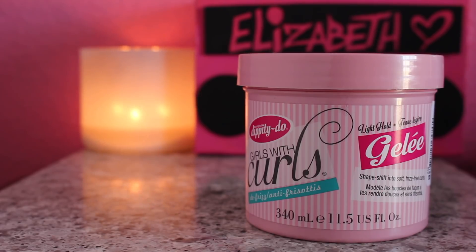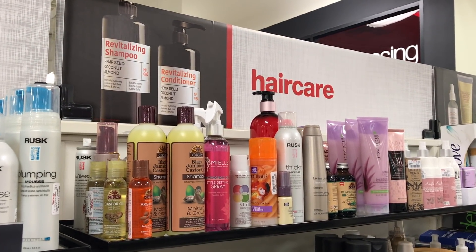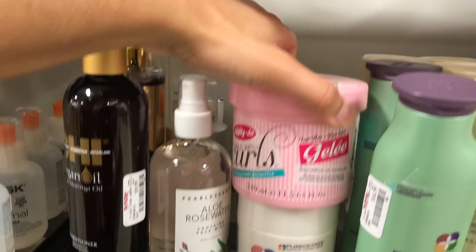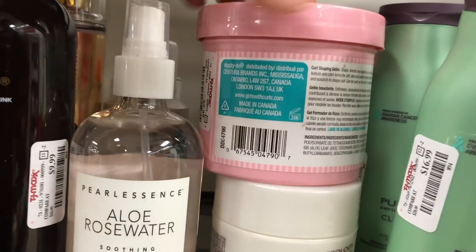Hey guys, welcome back to my channel, I'm Elizabeth. In today's video we're doing a review on this product right here, which is the Dippity-Do Girls with Curls jelly. I got this product at TJ Maxx, and here's a little clip of that day. This is the third store I'm at trying to find a specific product, and I spy with my little eyes — it is here.